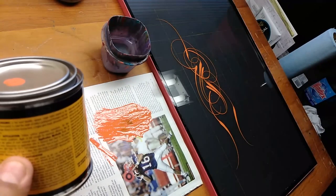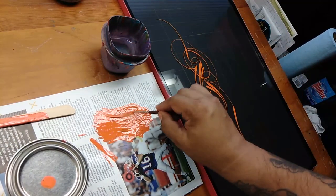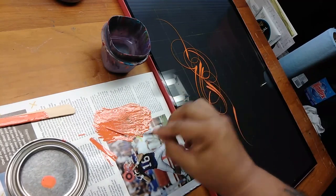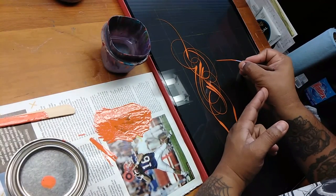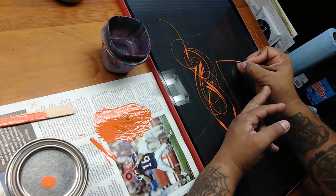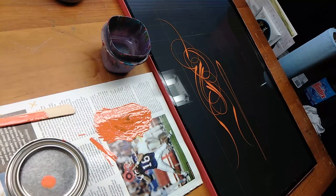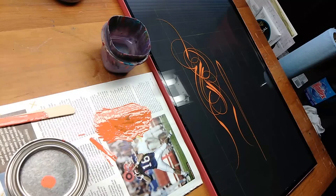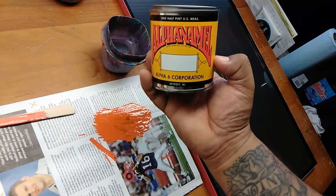It does say here to not thin under normal conditions, but I don't know if scrolling is considered normal. Maybe for old-school work there's no need to thin, but I'm a fan of thinning paint to the consistency you like. It pulls a nice line, so I like it. Thank you for watching — let me know what you think of the video, and I hope you have an awesome day and awesome week. Keep on practicing — I'll talk to you soon.